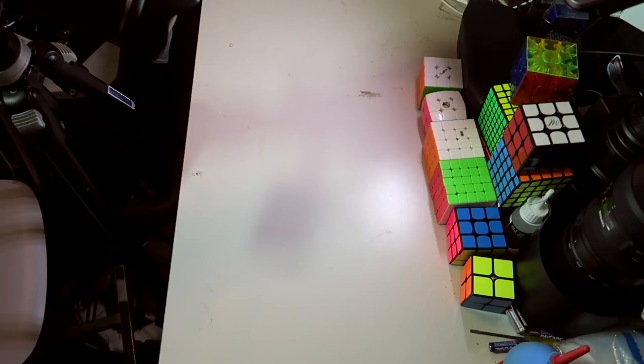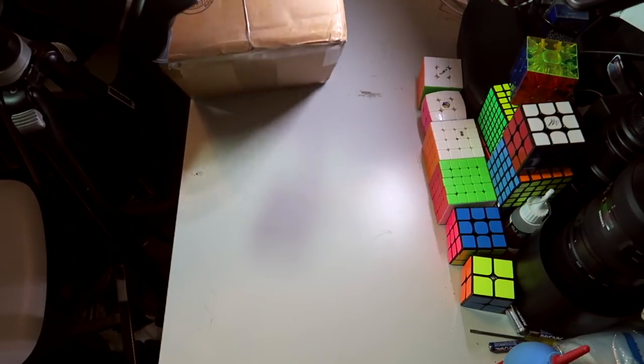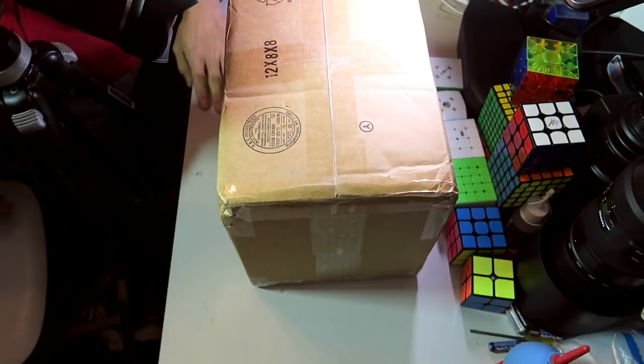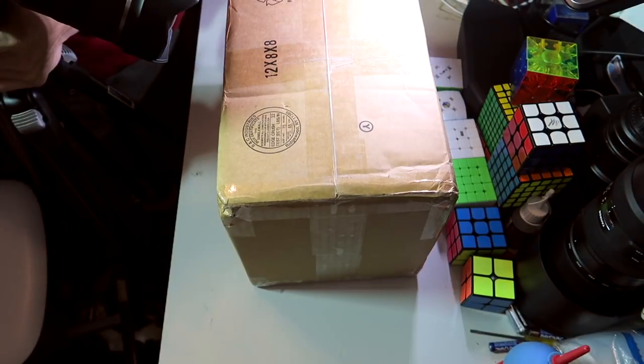Here we are back again with the standard two camera setup that's always questionable in workiness and execution. But I guess we're going to see how well it works today. The second camera completely blocks the view and is completely unusable, so I'm going to have to put that camera up a little bit.